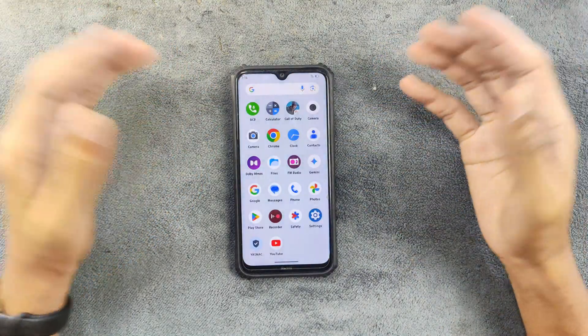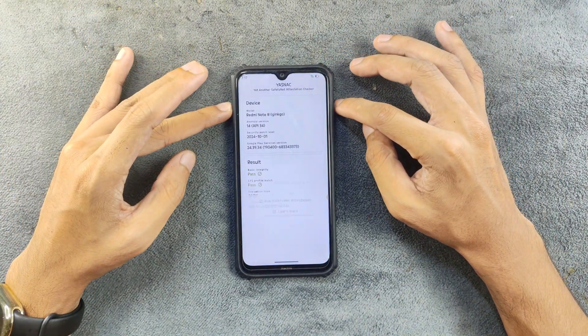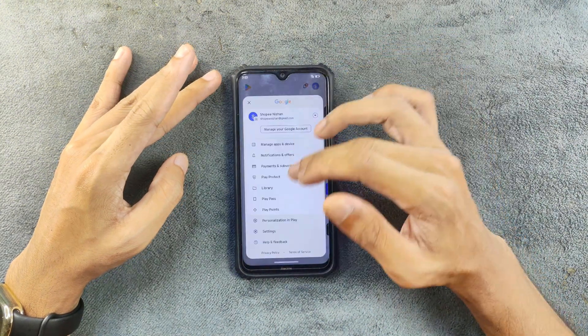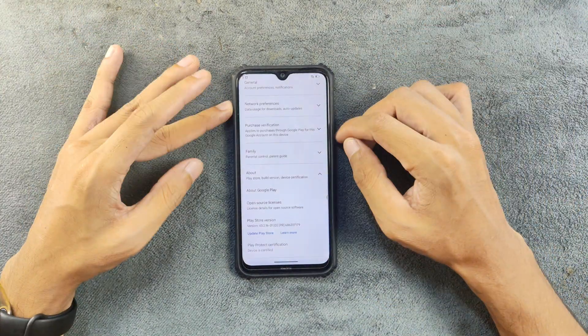Safety Net is passing, so you can use banking applications without any kind of issue. We also have Google Play certification, so if you use any application that requires Google Play certification, this device is certified — no issues with that.